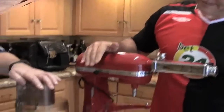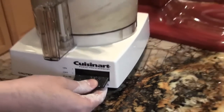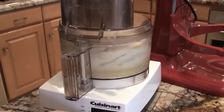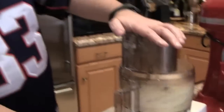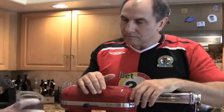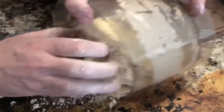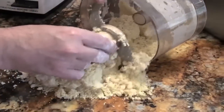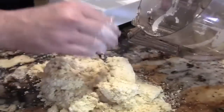We're going to add four eggs, and we're just going to turn this on, pulse it, and then let it run. This is one of the coolest methods for making pasta dough at home — it's the easiest way. It kneads it for you. If it's not coming together as a ball, we can always add a little bit of water. Or you could add a little bit of lemon juice — it helps tighten the dough up. Water is absolutely fine too.